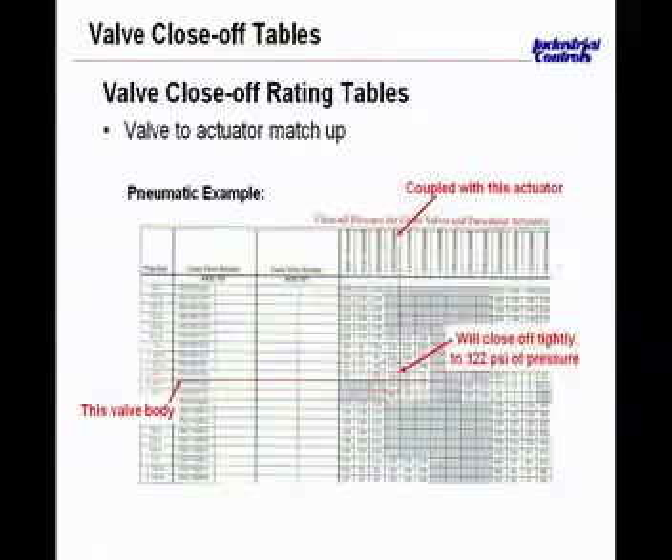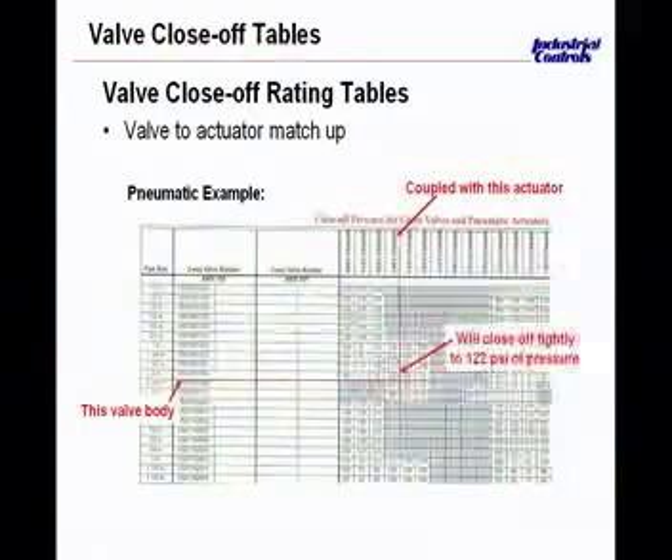When you look at a valve, close-off is a matter of the differential that the valve sees. If you look at pressure gauges on both sides of the valve with the pump off, both might read 30 pounds — the valve sees no differential to act upon. But when the pump starts, the differential created by the pump is what the valve needs to close off against. When selecting a valve, you need to advise those involved in the selection process of the actual differential pressure so they can select the appropriate actuator size and spring.